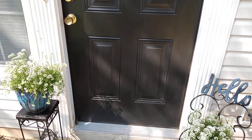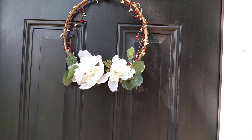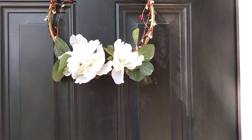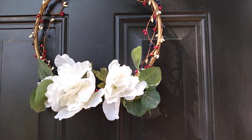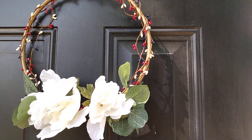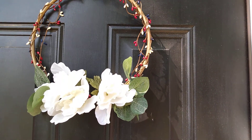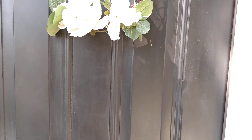I added a wreath on my door — I actually had one on there already, but I wanted to add something to show that I'm in the United States. So I have a red, white, and blue garland that I added to my wreath, and I'm staying with neutral colors, so I have white flowers.